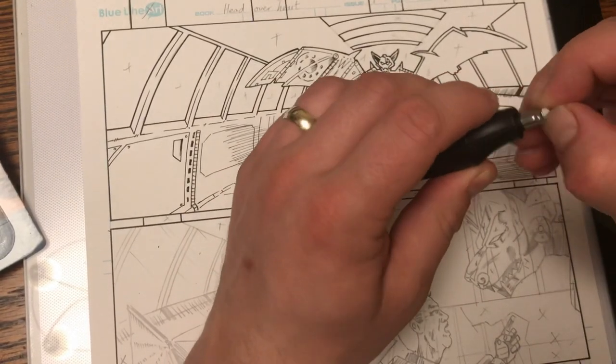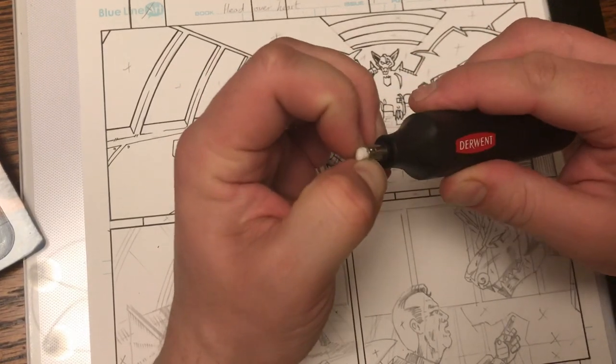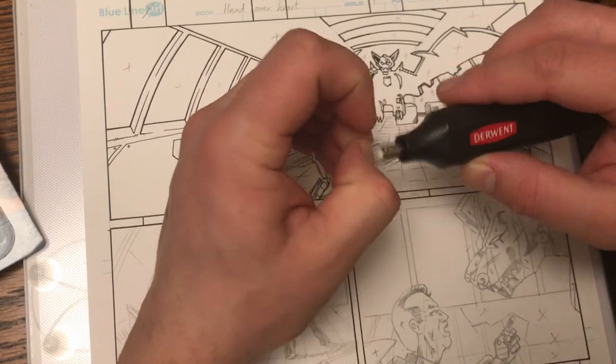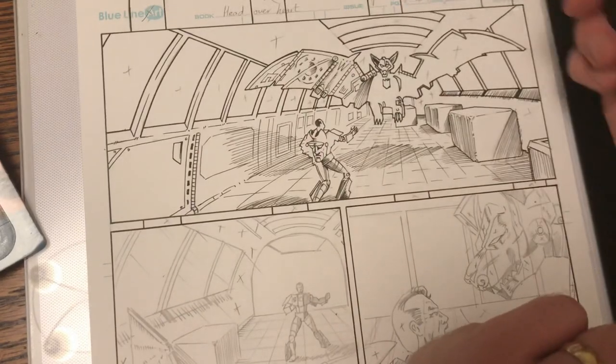As they say in Dragon's Den, sorry, but I'm out. Ha ha, oh that's a shame. But it's good — maybe not for the amount of erasing that I do.